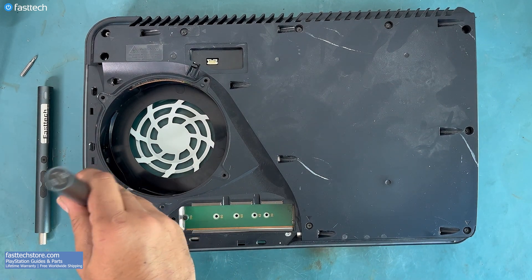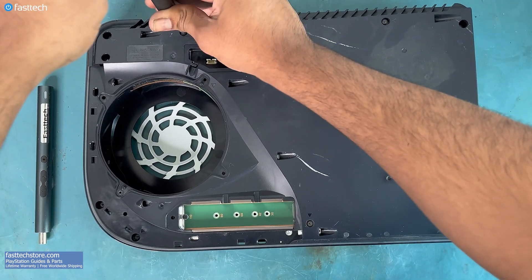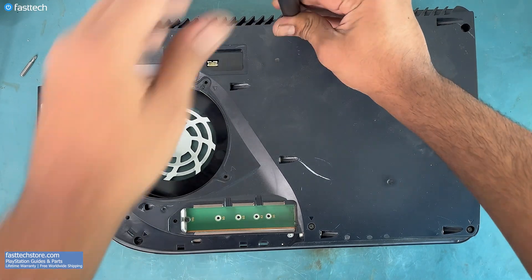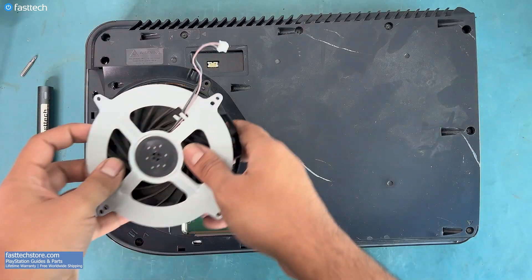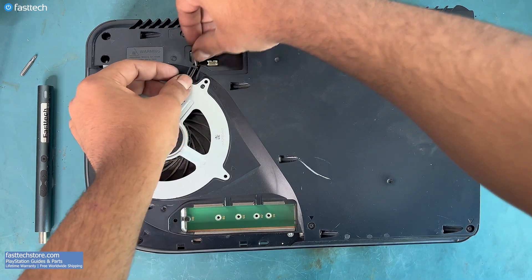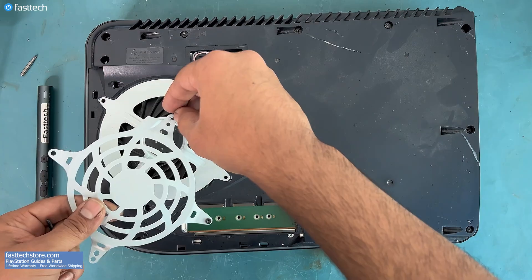There is no other channel on YouTube showing you how to do reassemblies in this much detail, so please drop a like on this video and subscribe — it costs you nothing but helps us out a lot. Now let's put the fan back in and install the connector.